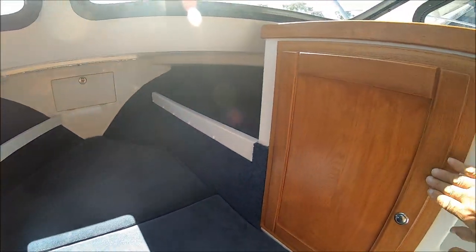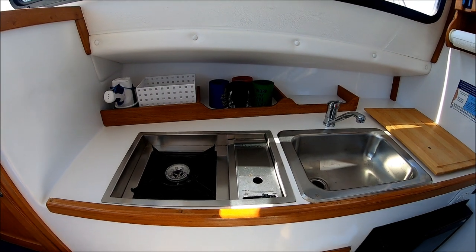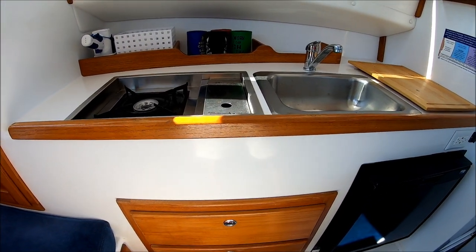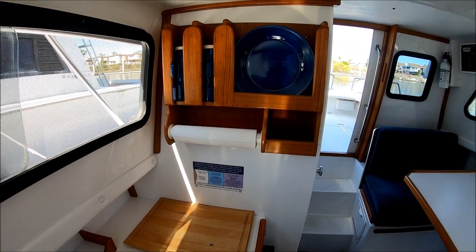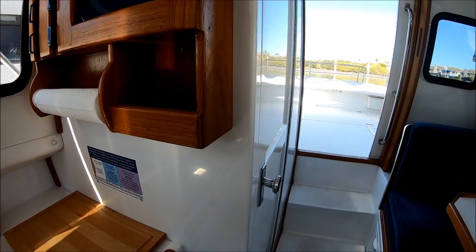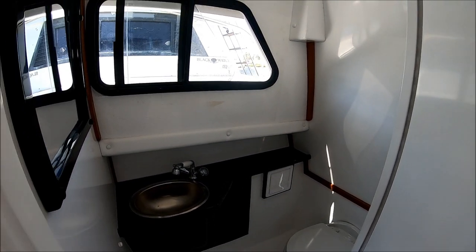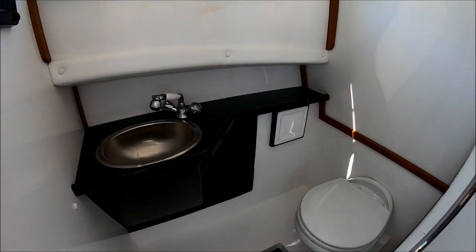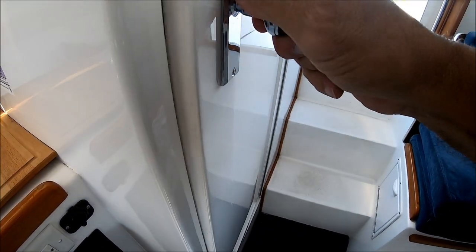Off to starboard, we've got a hanging locker with a great space for a TV. Coming down along the side, we have a galley with a single burner butane stove that uses the one-pound cans, a stainless steel sink, drawer storage underneath, and our refrigerator right there. We've got a nice dish and cup rack along with a towel holder. As we move back, we have our head right here — fully lined fiberglass, easy to care for and easy to clean. You've got an RV-style shower, a nice stainless steel sink, a vacuum flush head, and a drain in the floor so it's easy to shower and drain overboard.